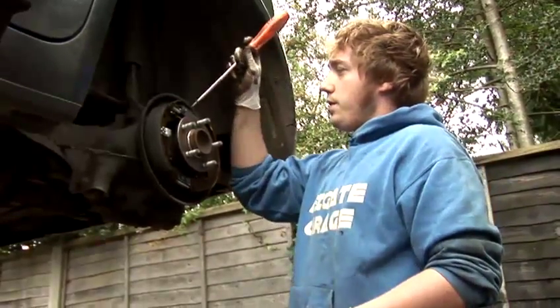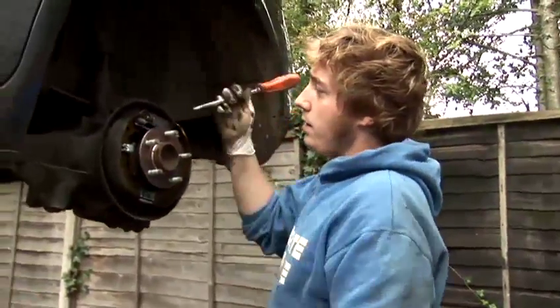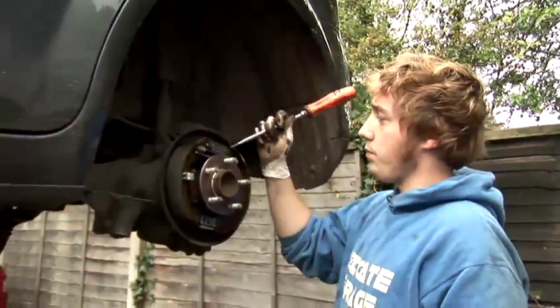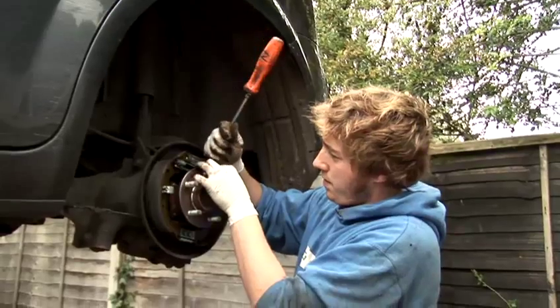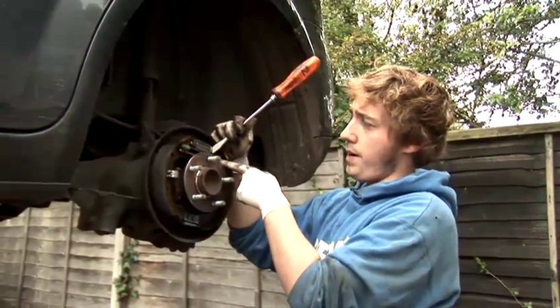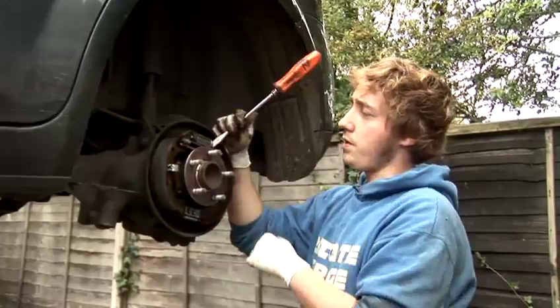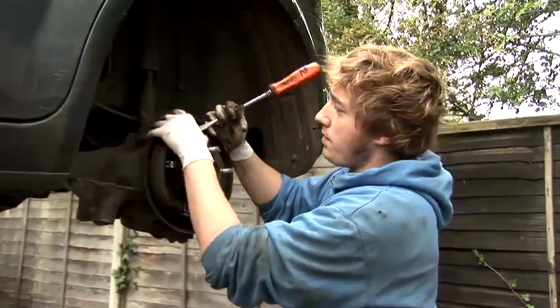Another thing to do here is this is the rear brake cylinder. It basically has a piston each side with a little rubber boot over, and inside are some seals which stop the fluid from coming out. You peel back the rubber boot — you'll probably need a screwdriver. Just peel it back and have a look inside. If there's fluid coming out, it will need replacing because it means the seal inside is gone. Push that back over and just check the other side — it's dry, so they're okay.